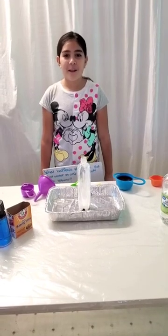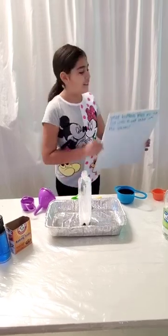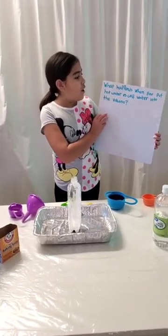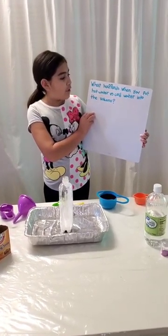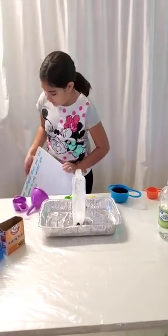Hi, my name is Rosa Smith and I'm in fourth grade and today I'm going to do my science project. My question is: what happens when you put hot water versus cold water into the volcano? That is what we're going to find out today.